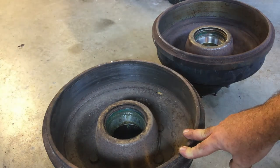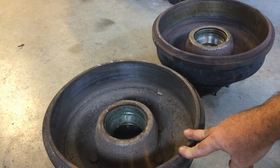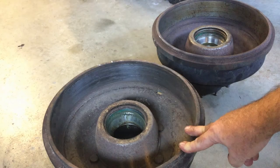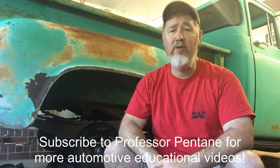Hopefully in another few days when I get the parts back and get my hardware and all my pieces, I'll do another video of it all going back together again. This is Professor Scott Norman — hopefully you liked the video. If you're looking for more automotive educational videos, you can subscribe to my Professor Pintain YouTube channel. Hopefully we'll have Part 2 showing how all this goes back together again. Thank you very much, you guys have a good day.